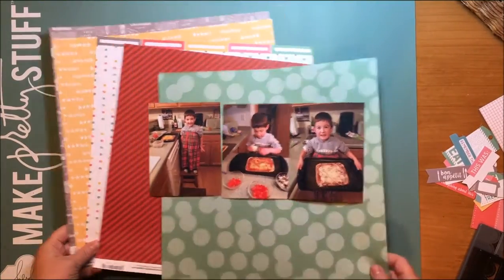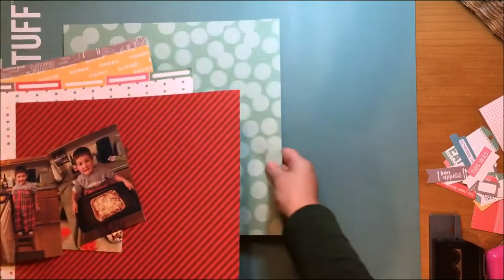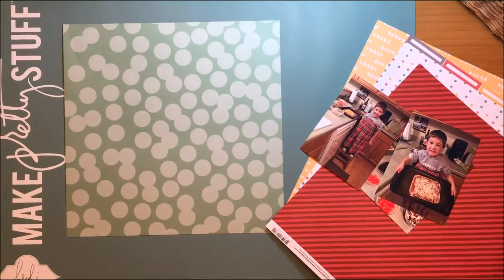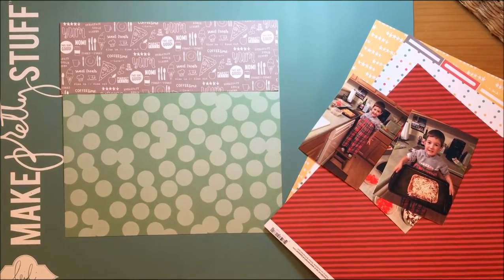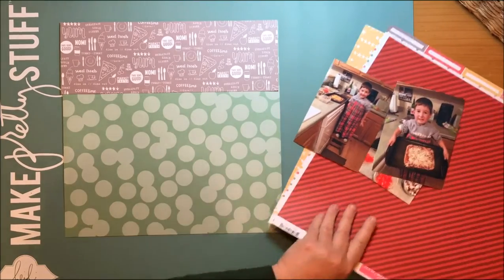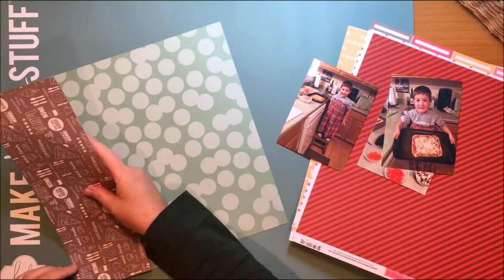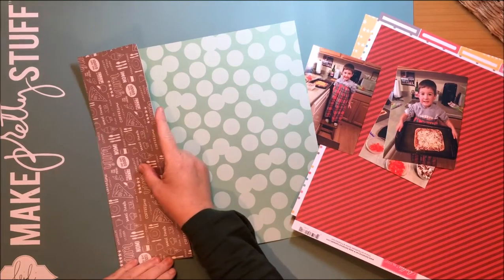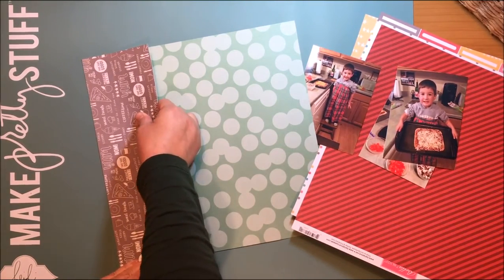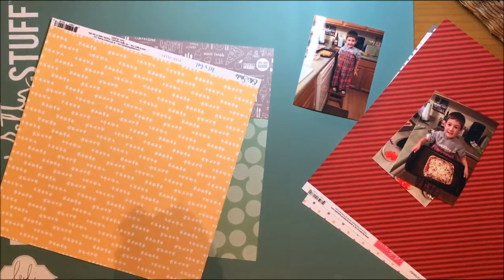Hi everybody! Today I am bringing you a layout and there are three photos here of my grandson. He had an overnight with grandma and we made pizza together. The cool part was he is three — I chopped up a bunch of veggies and put some cheese in a dish and he was able to make his own pizza basically. He put on whatever he wanted in whatever quantity, which I love — he loves to cook. He's wearing one of my old aprons there to keep him clean.